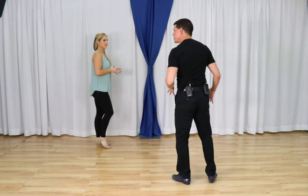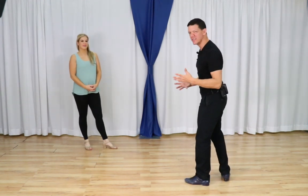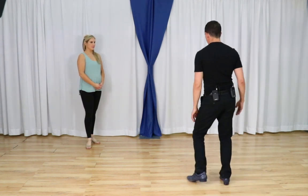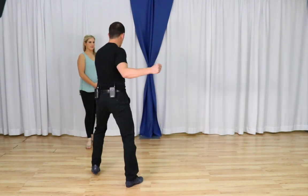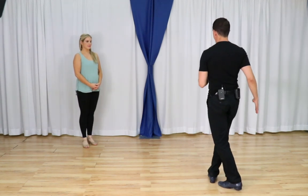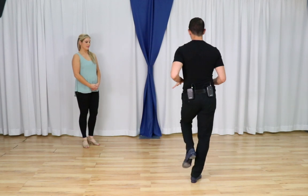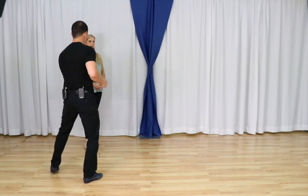Let's do the footwork along a straight line. Leaders, we start with a rock step, triple to the left for a side triple, then back together forward, back together forward, and then rock away. Let's do that two more times: rock step, side triple, back together forward, and rock away. One more time: rock step, side triple, back together forward, and rock away.